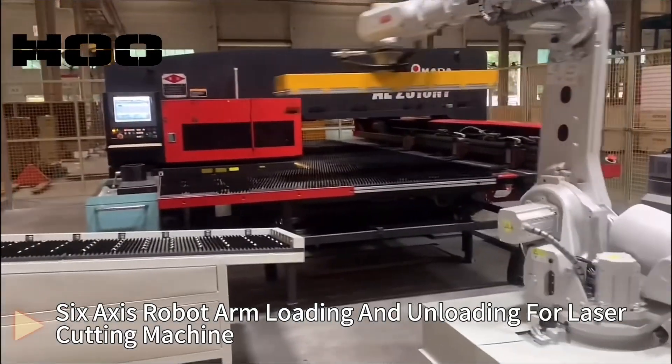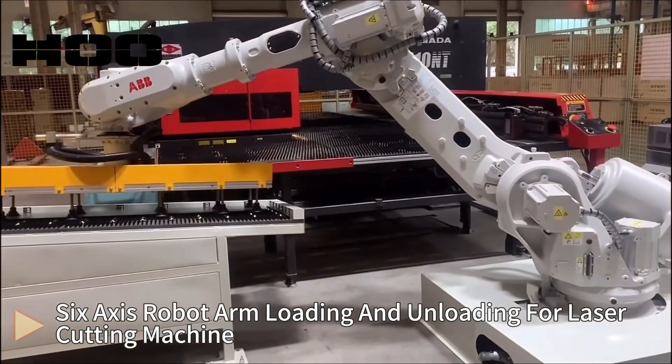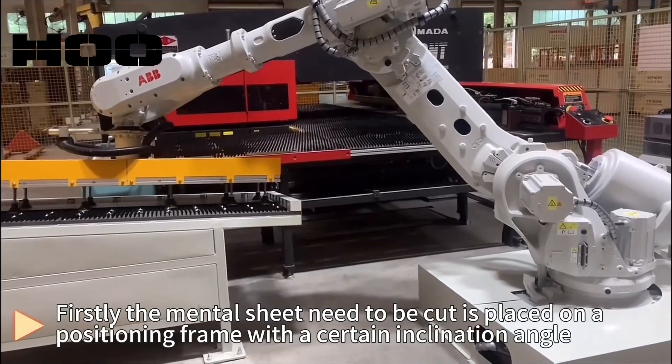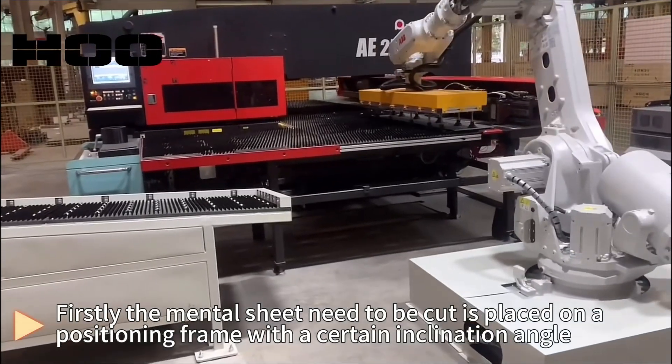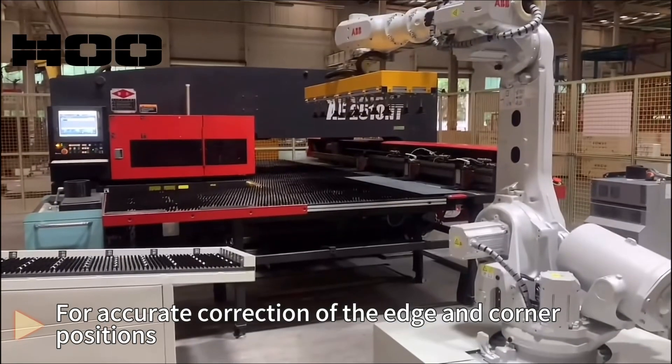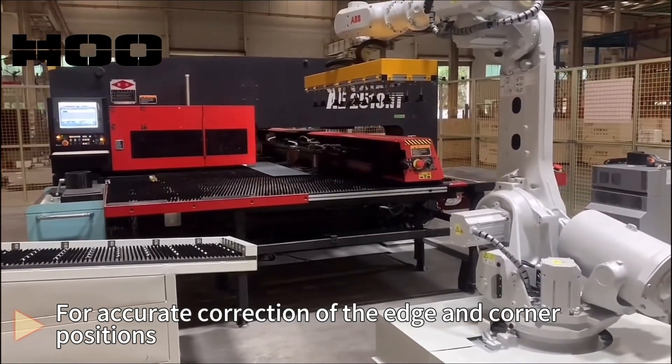6-axis robot arm loading and unloading for laser cutting machine. Firstly, the metal sheet to be cut is placed on a positioning frame with a certain inclination angle, for accurate correction of the edge and corner positions.